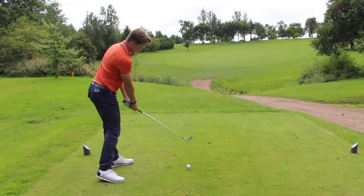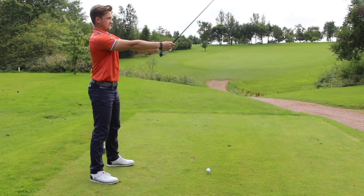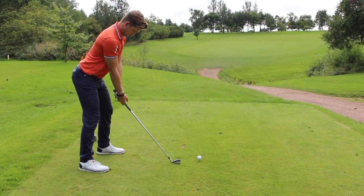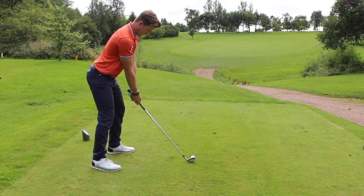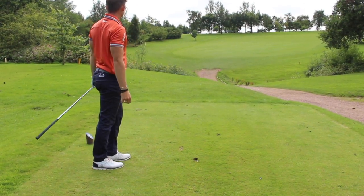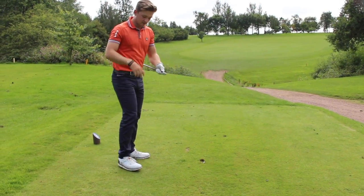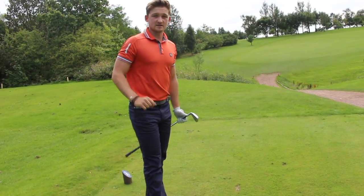Whereas now we've got a nice athletic posture giving us the best chance to swing this golf club on plane on the way back, nicely into impact, and on the way through. So when we're practicing, all I'm going to do is shuffle into my shot and hit it. Really nice shot — exactly the shot I desired. Centered contact because I stood the correct distance away and gave me the best chance of swinging that golf club on plane.